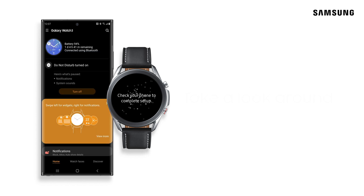And that's it — you're done. Take a moment to look around your watch and learn how to navigate it.